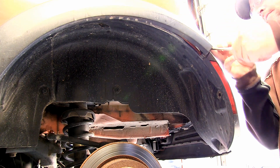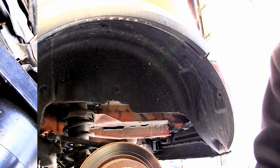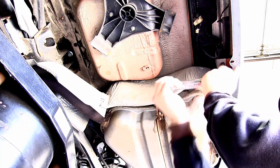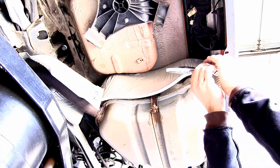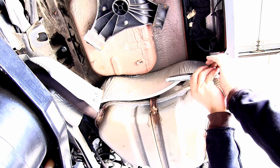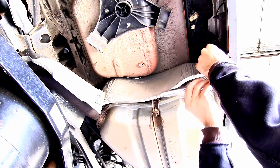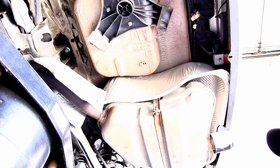We're going to repeat the same process on the passenger side. Now that we've got all the fasteners removed from each side of the fenders, we're going to get up under the vehicle — there's an 8mm bolt that will need to be removed. With that removed we're going to lower the vehicle back down and get in the hatch of the vehicle. We've got two screws inside that will need to be removed.